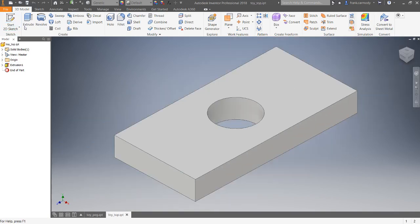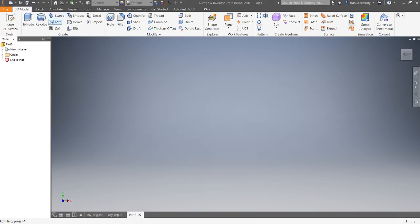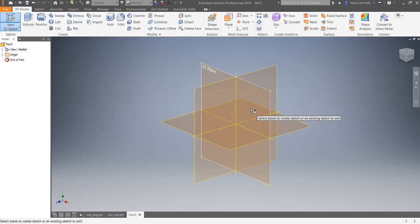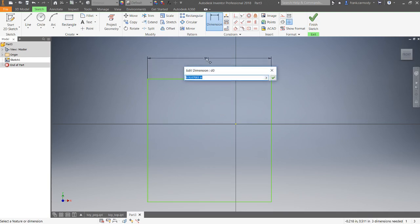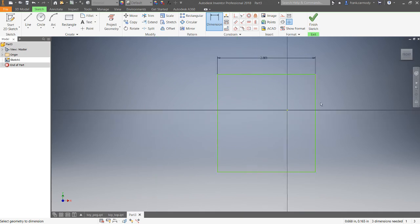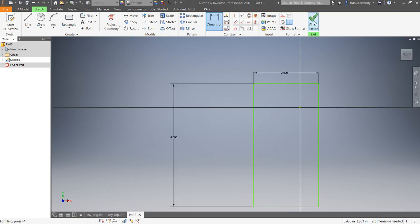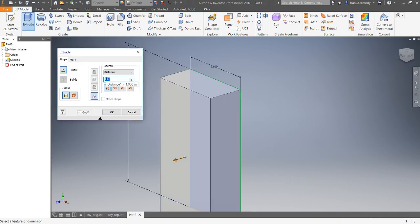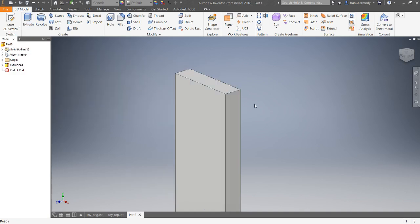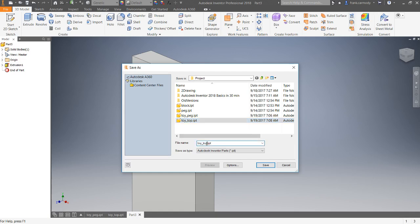Next we're going to make another file — another part. We'll start a 2D sketch again, this time on the XY plane because we know that's the way it's going to fit in. Our top dimension is going to be 2 inches and our height is going to be 4 inches. We'll finish the sketch — it's just going to be a block, basically the sides — and extrude that 0.5 inches.